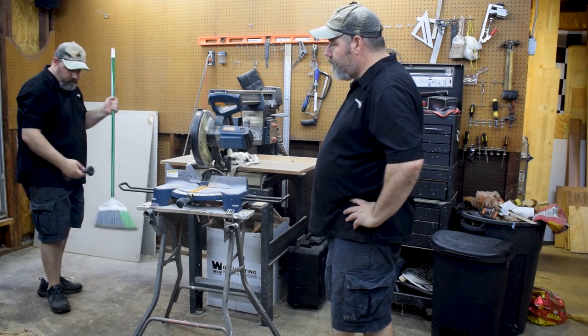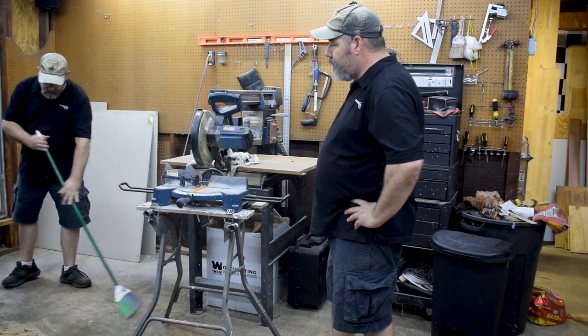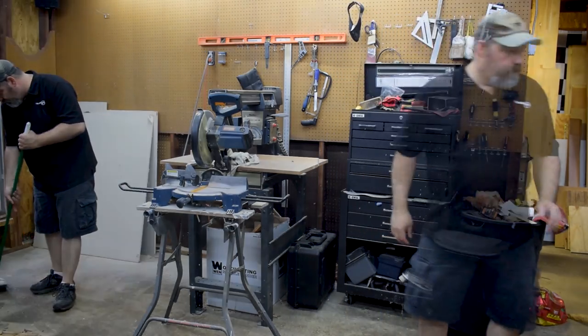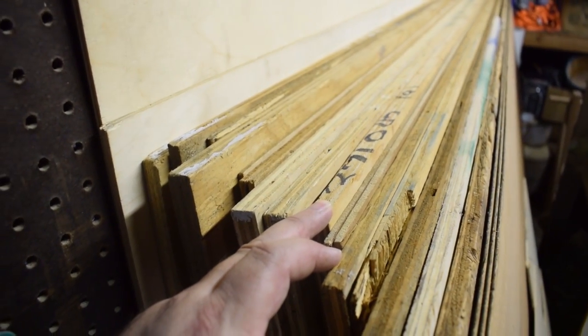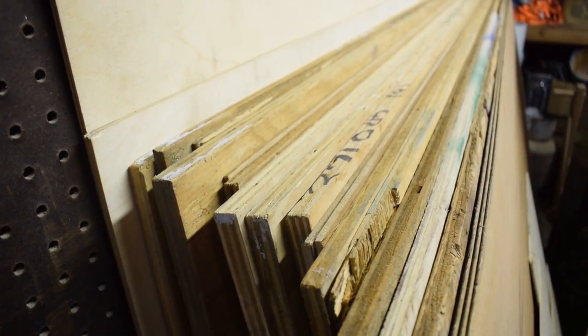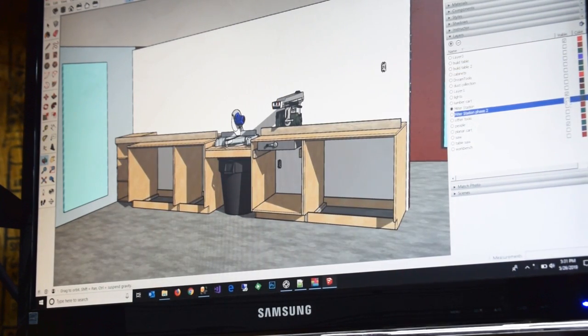Those cabinets have a place in the middle for my miter saw, and right next to it I want to install the radial arm saw, so they can share a fence all the way across. I got all this plywood from a friend who was moving out of a shop, and I made plans and broke it into phases. This is phase one.